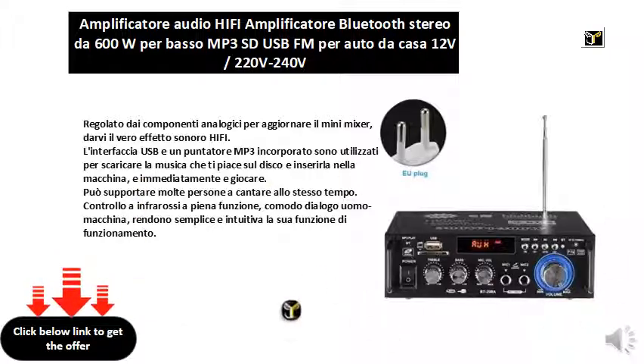It can support many people to sing at the same time. Full function infrared control and convenient man-machine dialogue make its operation simple and intuitive.